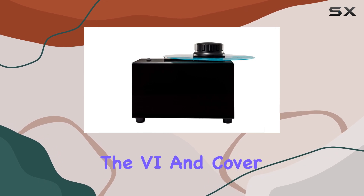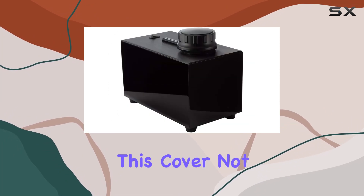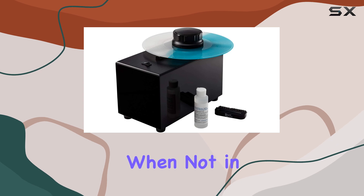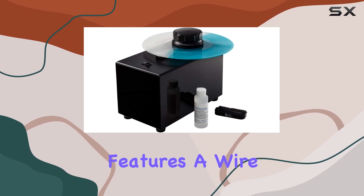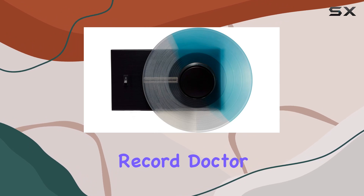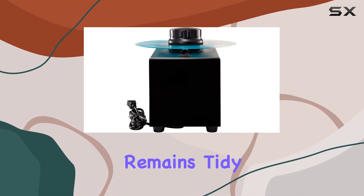Additionally, the 6 & Cover Bundle comes with a protective cover made from soft black leatherette. This cover not only shields the cleaning machine from dust and scratches when not in use, but also features a wire management flap that accommodates the AC power cable of the Record Dr. V. This thoughtful design ensures that your setup remains tidy and organized.